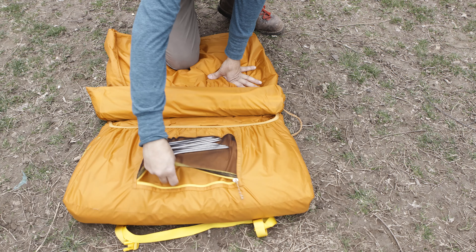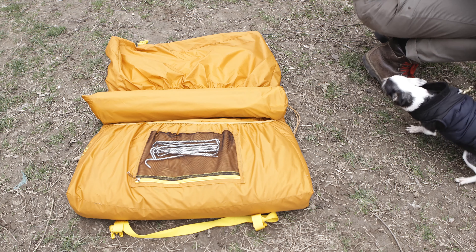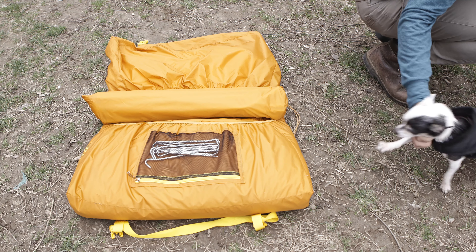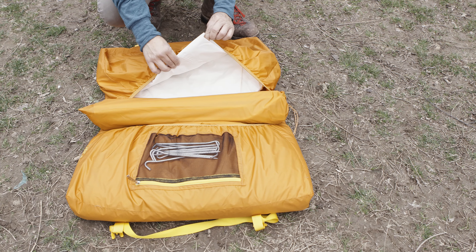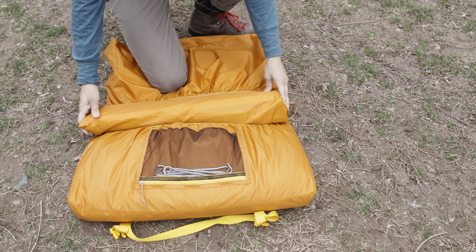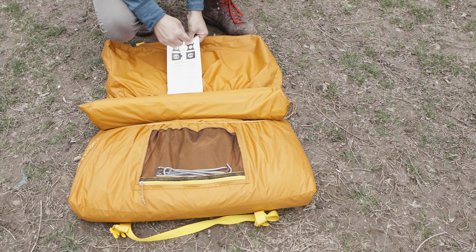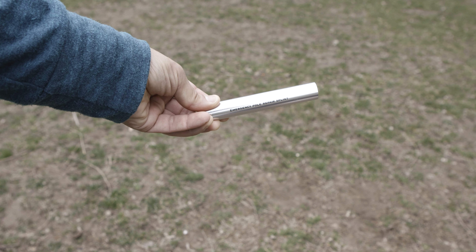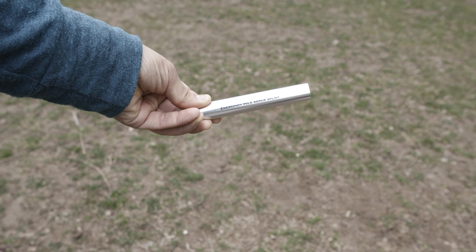Let's get inside the bags, shall we? First up, you got the stakes. One thing I find kind of cool is that the bag separates the fly from the actual tent — that's kind of neat. In the middle you have the stake, so it's kind of like a sandwich, a tent sandwich. And yep, the included directions — very simple, straightforward. And this little piece of pole, which you can use to repair any poles you might snap.